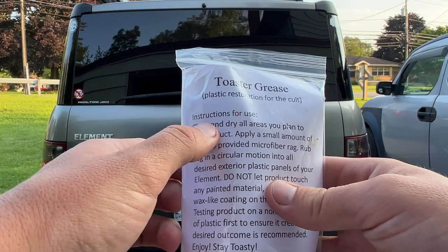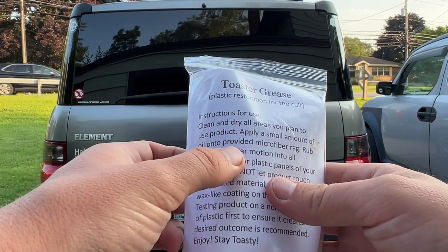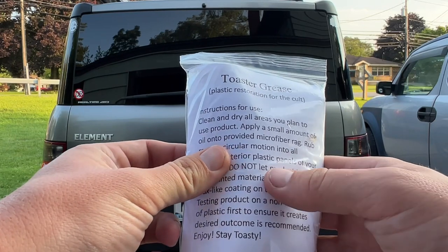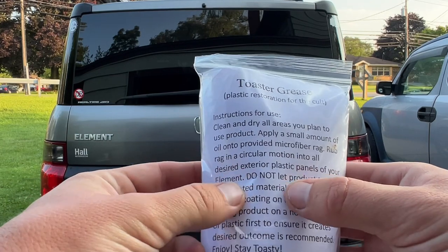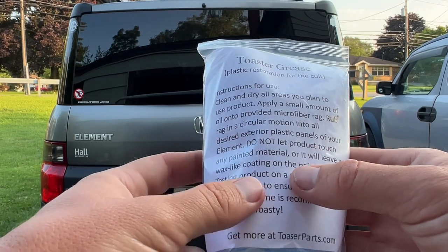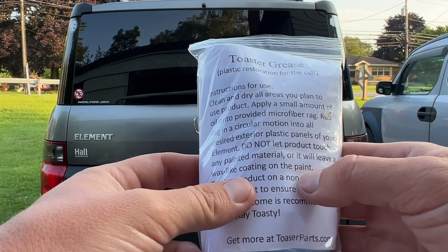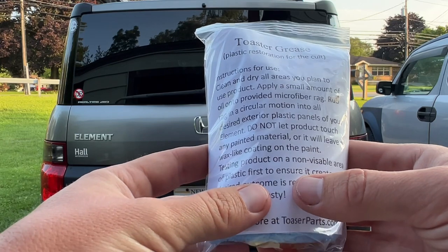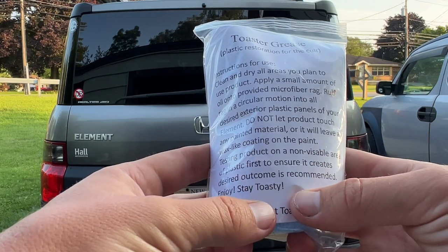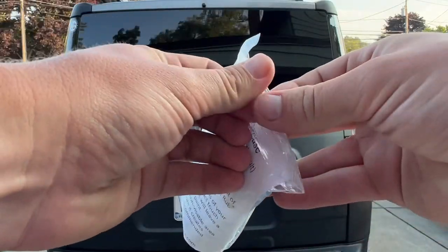Instructions for use: clean and dry all areas you plan on using the product. Apply a small amount of oil onto the provided microfiber rag, rub the rag in a circular motion into all desired exterior plastic panels of your Element. Don't let the product touch any painted material or it will leave a wax-like coating on the paint. Test the product on a non-visible area to make sure the outcome is desired. Enjoy and stay toasty. I'll open up the package.